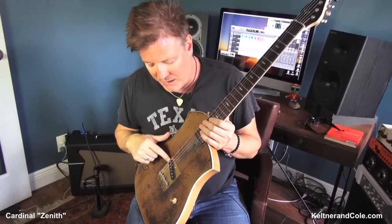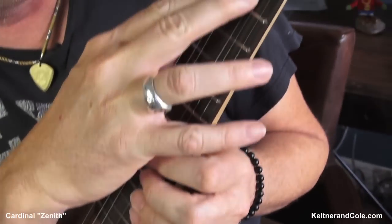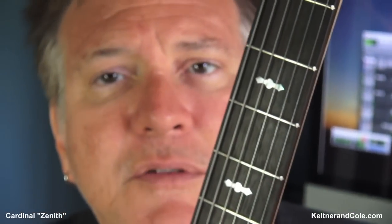And what a guy — he even makes his own pickups. He does everything here in town. Look at the inlays on this thing. Call me up and buy one of these — just call me, on the phone. Or you can email at lance.keltner@gmail.com. Or you can call the Keltner & Cole hotline at 512-983-8988 and chances are I will answer.